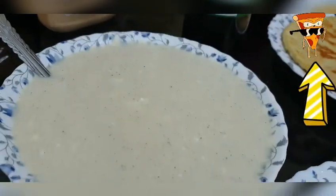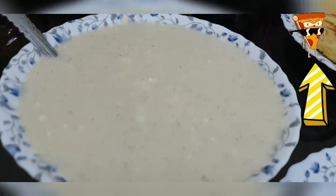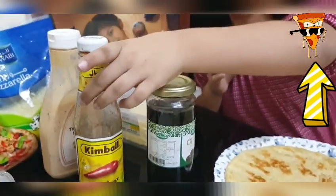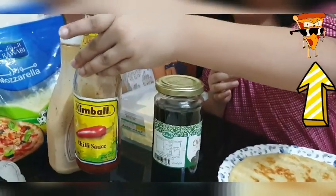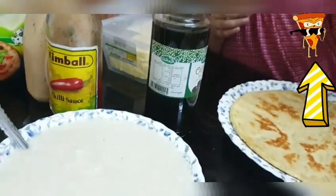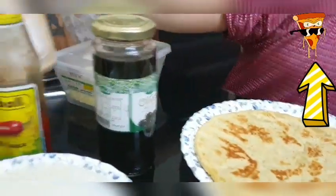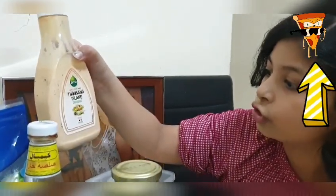We have ketchup, but we've added into this white sauce cheddar cheese, mozzarella cheese, and cream cheese. You can use pizza sauce, but you can also use ketchup if you want. We also have Thousand Island sauce and mozzarella — my favorite. So let's start.